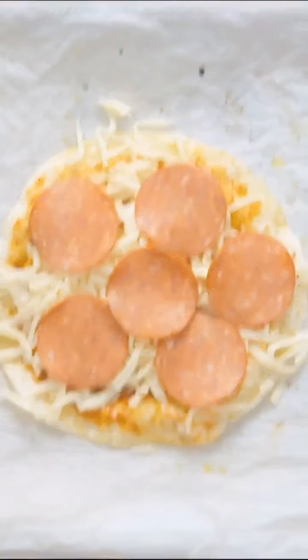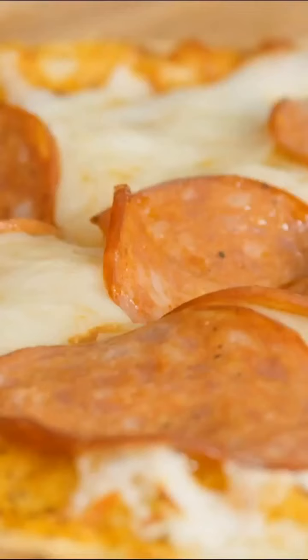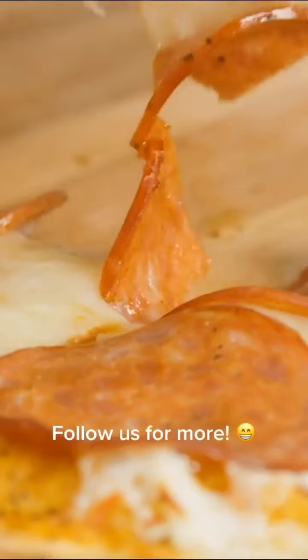For toppings, you can add whatever you want. We went with pepperoni. And just bake that at 400 degrees Fahrenheit for 3 to 5 minutes. And there you go — a nice and easy delicious tortilla pizza.